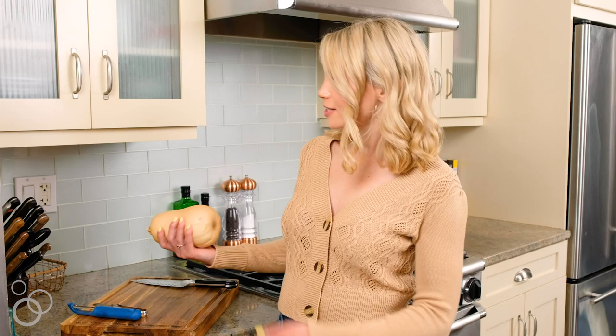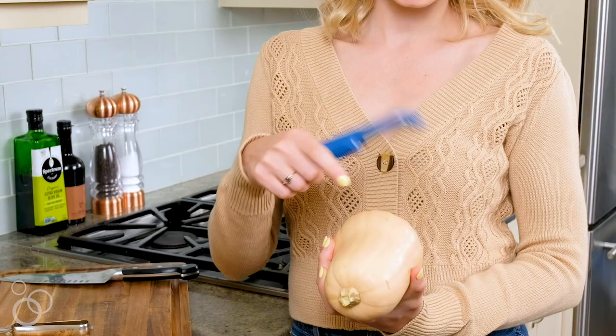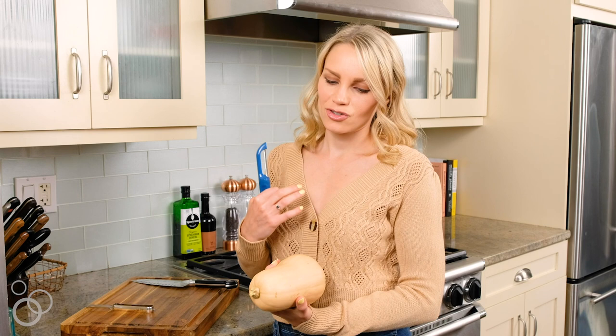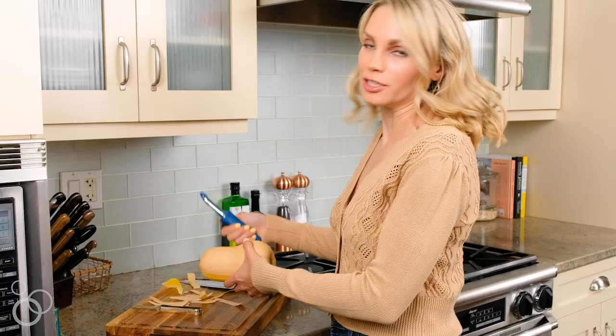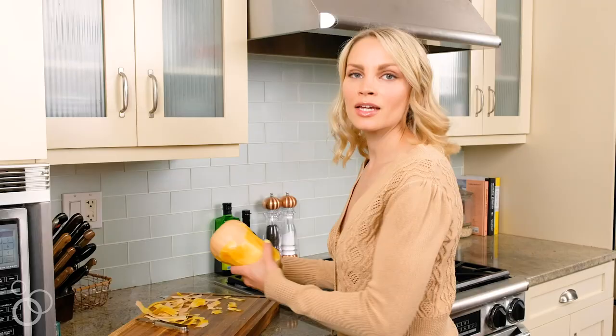The first thing you want is one butternut squash and a peeler. What I like to do is peel all the skin off. You usually have to go around it twice to make it seamless so there are no hard pieces. It's important that you have a really good peeler, because otherwise it's not going to work with the tough skin of the butternut squash — so make sure you invest in a good one; there are plenty of nice ones on Amazon.